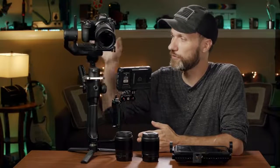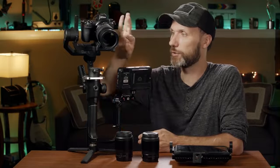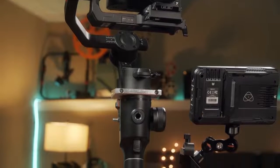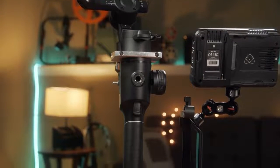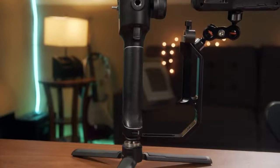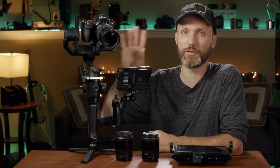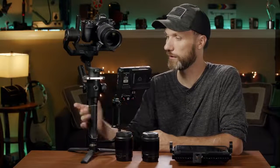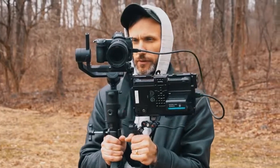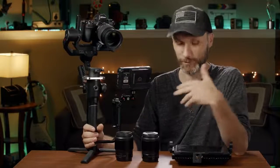Overall, a great thing with this gimbal and camera is you can actually control focus using the wheel on the gimbal. If you're gonna use cinema glass you can do that too because there is a wireless follow focus unit available for this gimbal. You can also control start/stop the camera and even control camera settings like ISO, shutter, and white balance just by using the buttons on the Moza Air 2. It's a nice compact filmmaking kit and so much cheaper than buying everything separately.